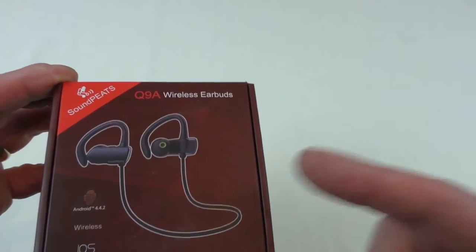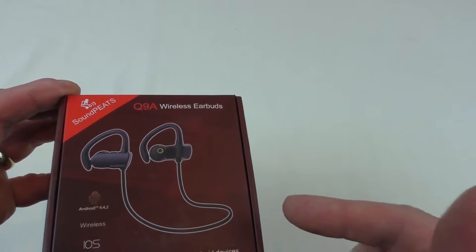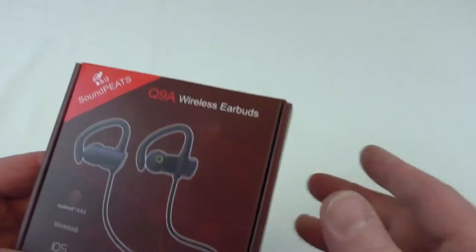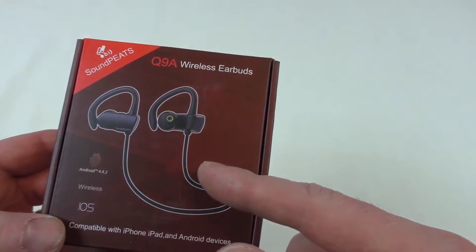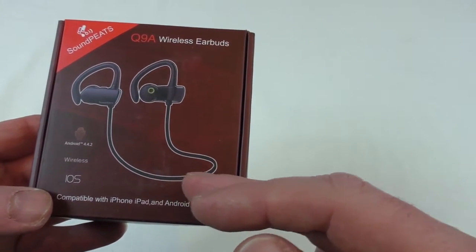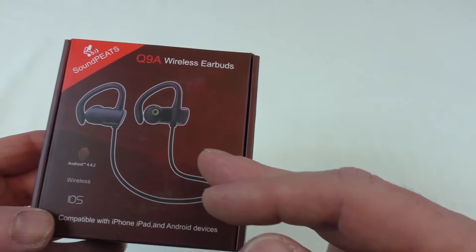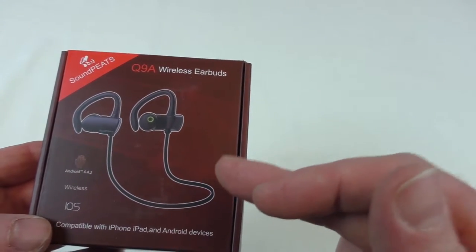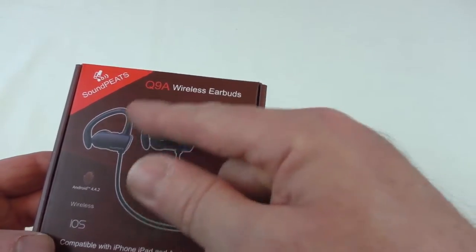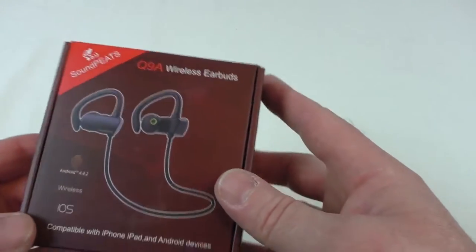Now if you remember, a few weeks ago I did the Q9 review and before that I did the unboxing as well. They look very similar — slight redesign in the casing. They looked like they might be a little more comfortable actually, which if that's possible, because those were some of the most comfortable in-ears I've ever tried, especially with the hooks over and everything. Very impressed with them I was.